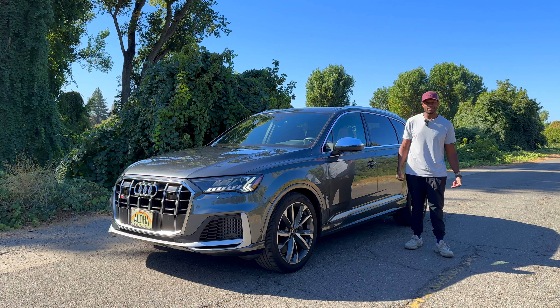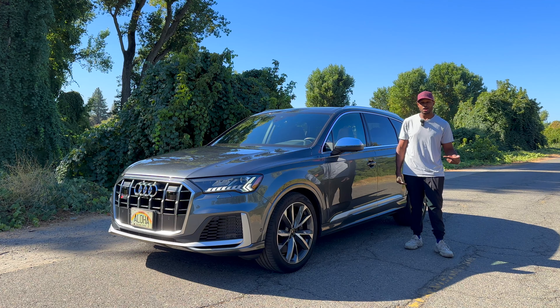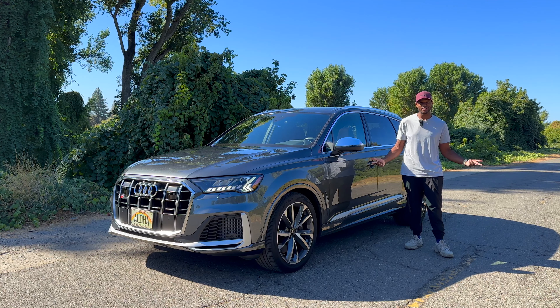What's up y'all, my name is Nate, this is Throttle Only. This is an Audi SQ7 — let's check it out.